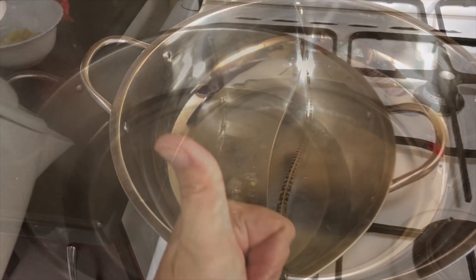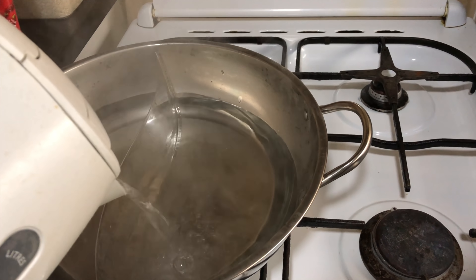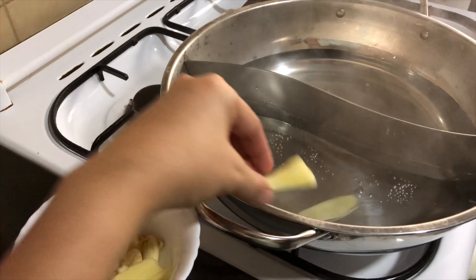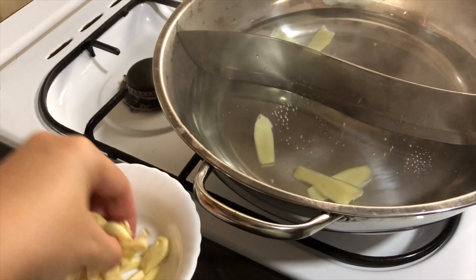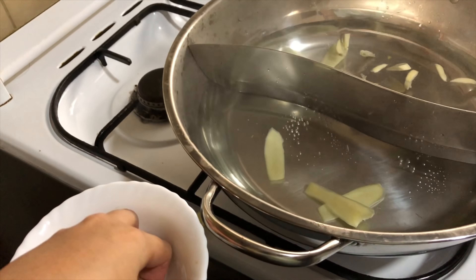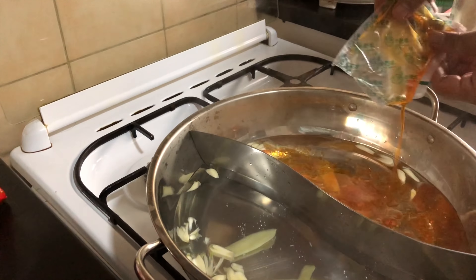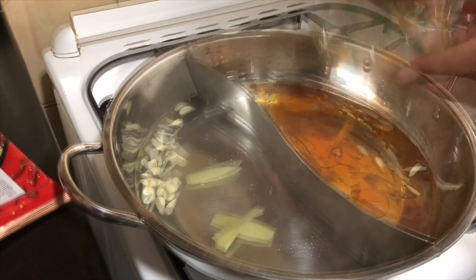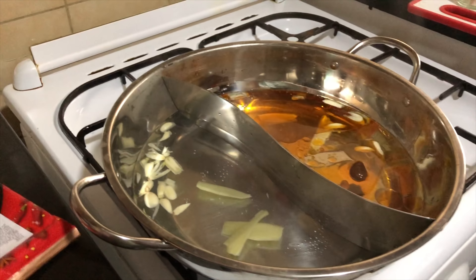We already have these dumplings at home and we are going to mix them with the vegetables we bought. The first dumpling is the jiaozi, which is a Chinese dumpling. The second one is also a Chinese dumpling — I don't know the exact term, you can Google it. The third one is the shrimp dumpling, and there's also the crab sticks and the crab dumpling. These packages are already half used because we used some last week.